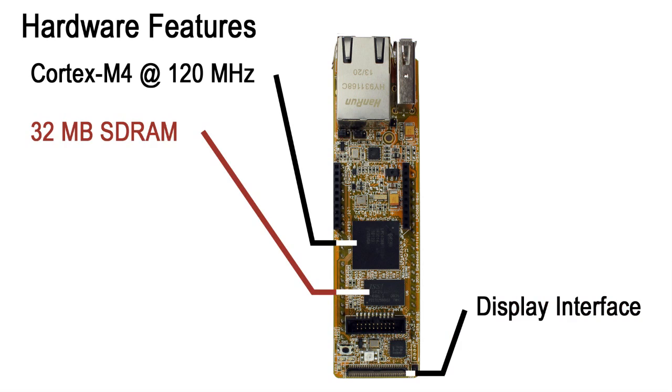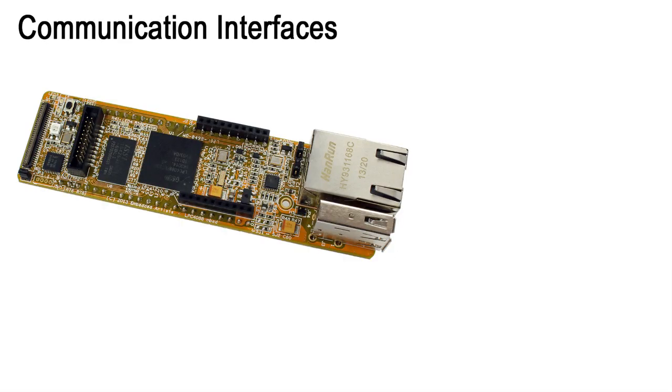There is 32 MB SDRAM with 32-bit data bus access and 8 MB serial flash memory, enough for graphical and other memory-demanding applications. There are multiple communication interfaces with on-board connectors, all to simplify your work.